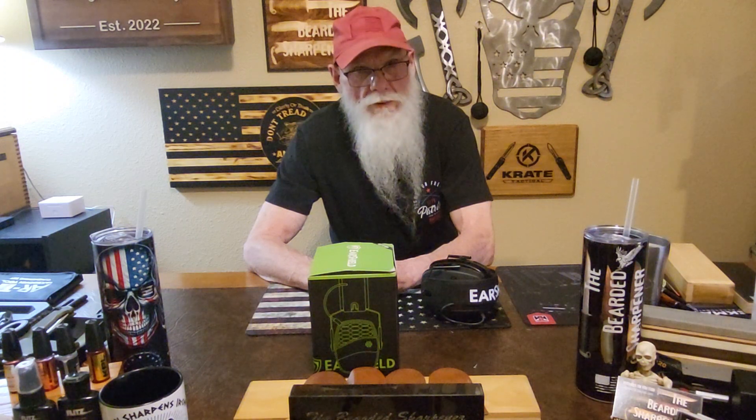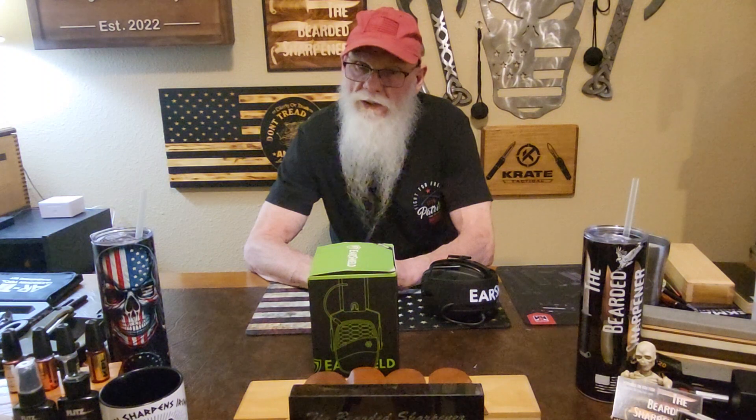Don't forget about the Bearded Sharpener Facebook page. I'll have a link to the Otis website in the description box. Like and subscribe — see you next time.